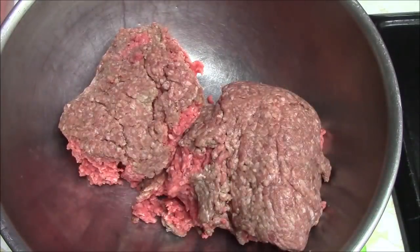Hi everyone, it's me Darlene. I am back with another concoction video. My mother has requested a specific meatloaf that she dreamed up in her head, and that is what I'm going to make her.